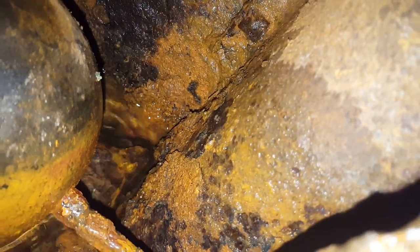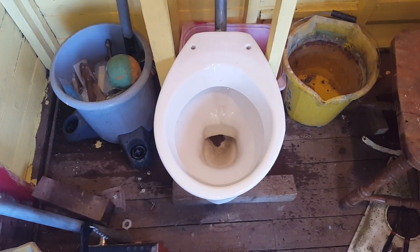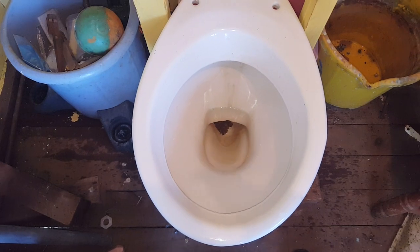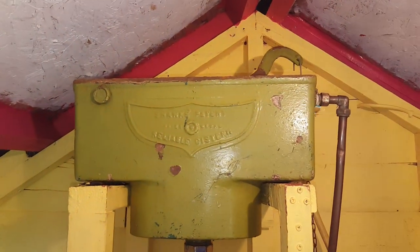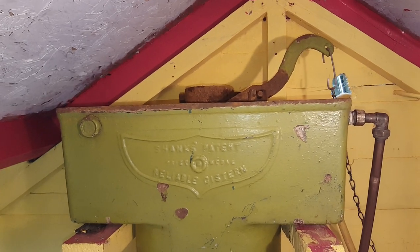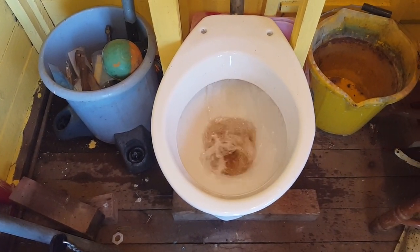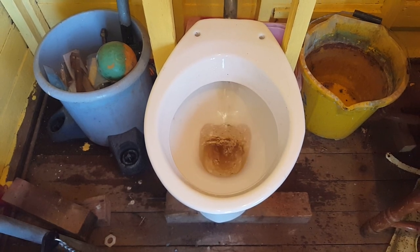There's also a hole in the siphon as well. So that's the Shanks Reliable — thanks for watching. The water's finally pushing out clear; it's got all the rusty debris at the bottom of the pan. It will only flush when it's exactly up to the water line. The water's finally worked out — this is so cool. The water goes up to the water line.